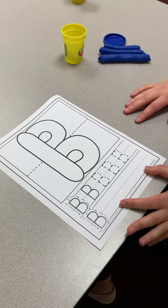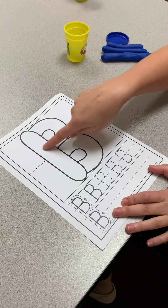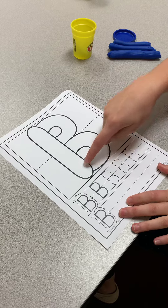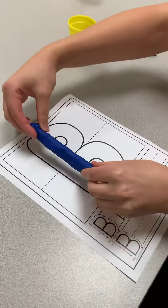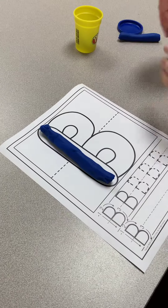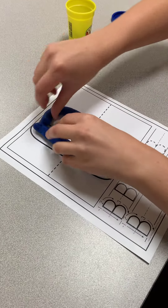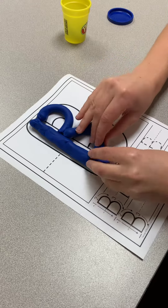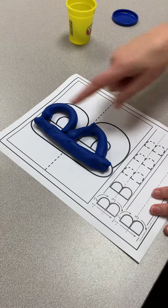Let's practice the letter B. Big line down, little curve, little curve. Let's do it with play-doh. Big line down, little curve, little curve.